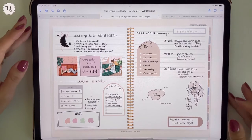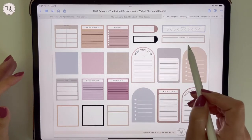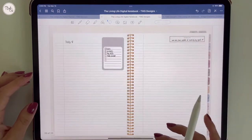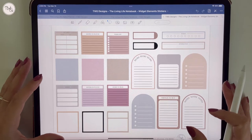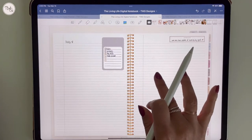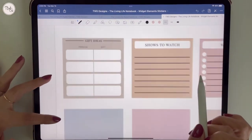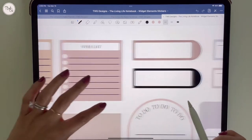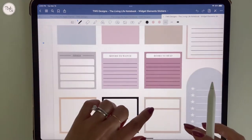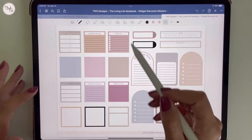Another thing to note: you will receive a matching widget sticker file. This is a GoodNotes sticker file, so all of these will be pre-cropped and you can copy and paste them into your notebook. The included widgets are: a gift log, shows to watch, a wish list, an energy tracker, affirmation bar, to-do lists, things to buy, notes, books to read, movies to watch, and a goals sticky note. I designed these to be both functional and bring in a little bit of aesthetics.